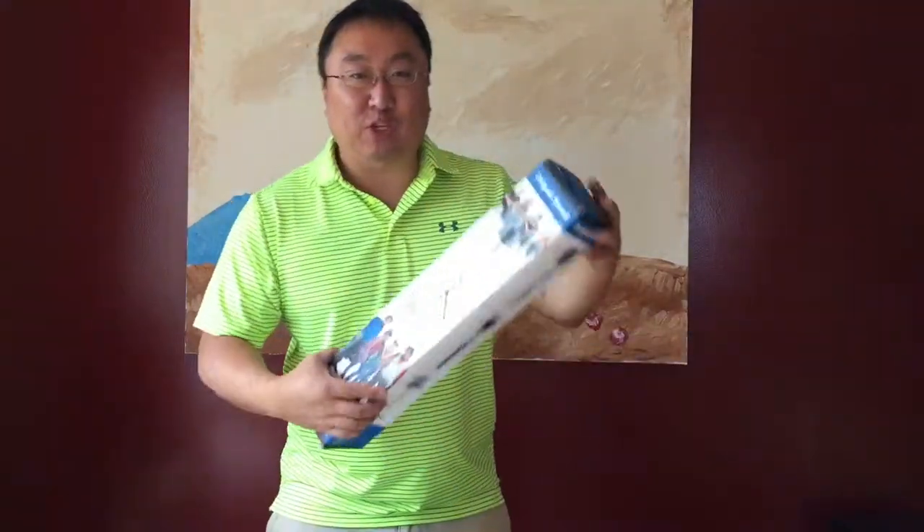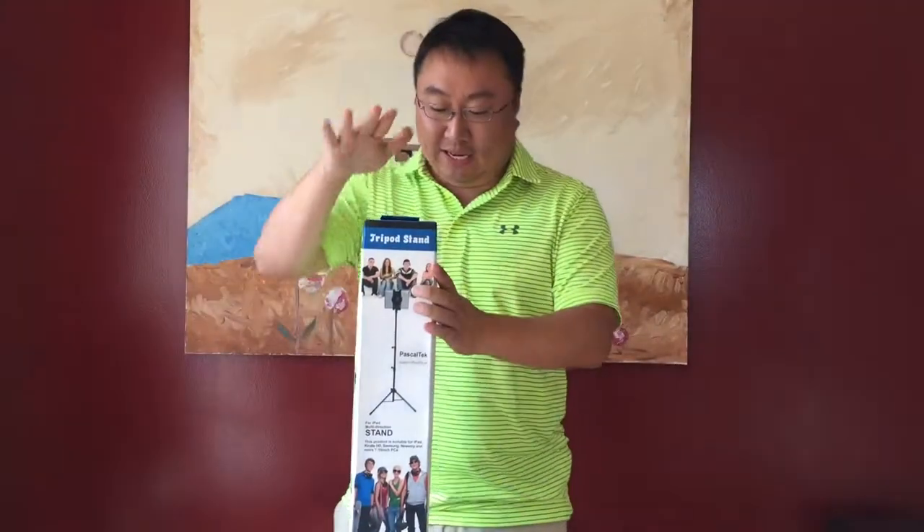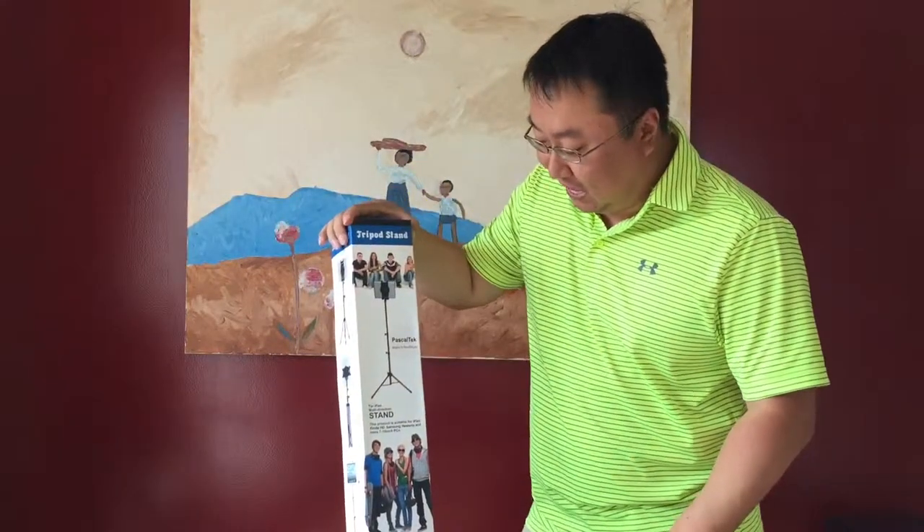What's up Pandas? Peter Von Panda here. Just bought myself a tripod stand, and you may say, well, what's good is that?